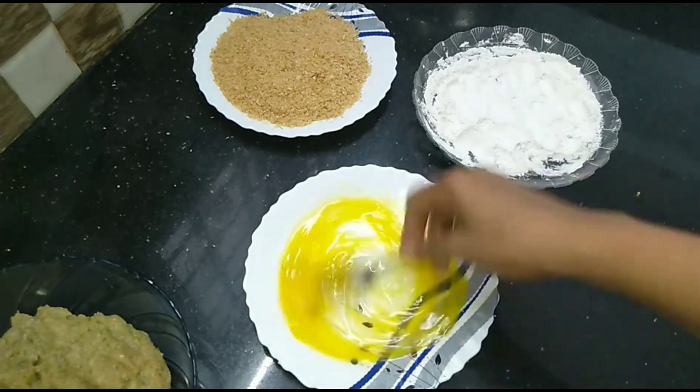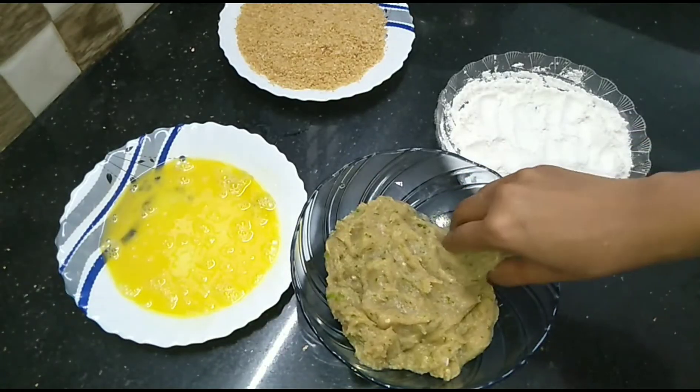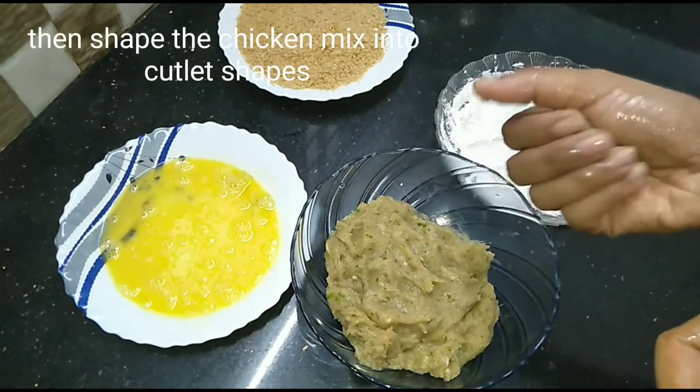Now we are ready for the coating. We are going to add this chicken. We are ready for the coating.